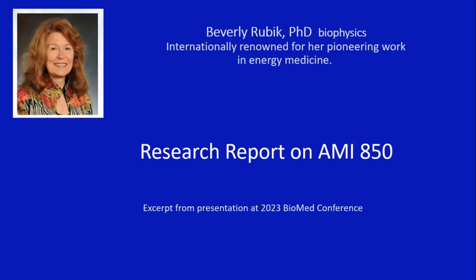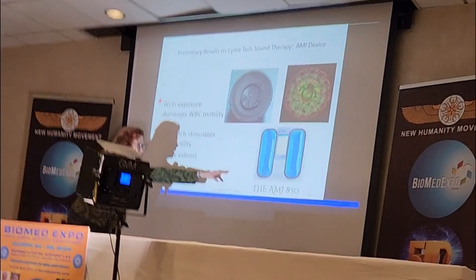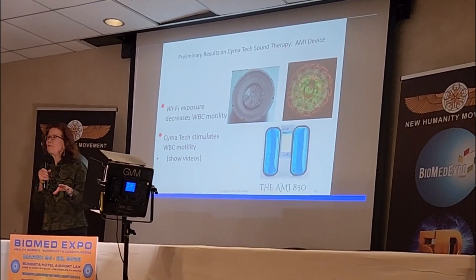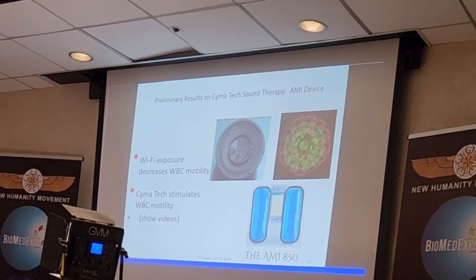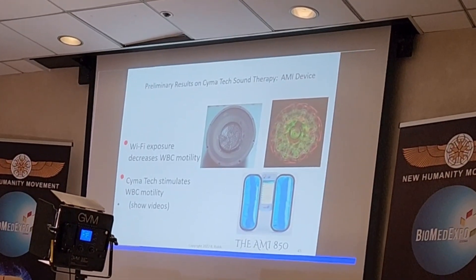We're going to measure the biofield of some volunteers and put them on the device, which involves placing the feet on these foot pads, which have vibrating aqueous phase. It's very comfortable and they vibrate at a very subtle level. There are many programs — we'll probably try the stress program, which I've also used on some volunteers and found interesting effects.